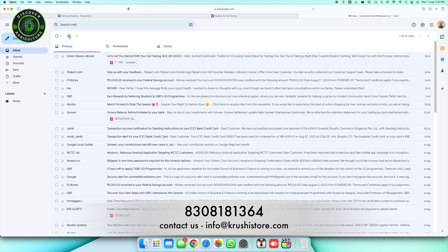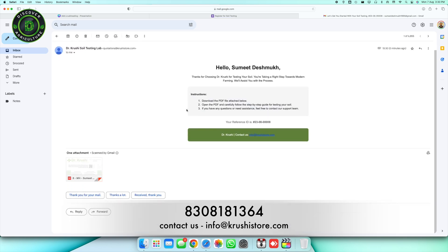Ensure your email is accurate, as this is where vital instructions will be sent. Once done, check your inbox for an email from Dr. Krushi Soil Testing Lab. Inside, you will discover a reference ID and a detailed PDF guide.